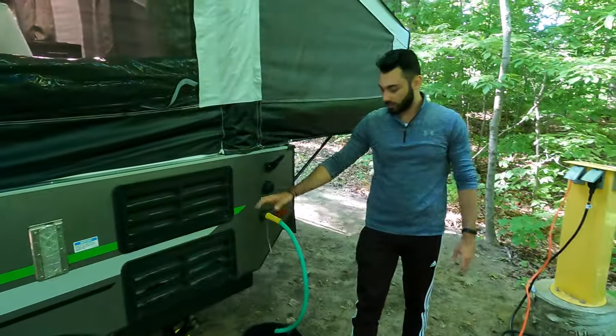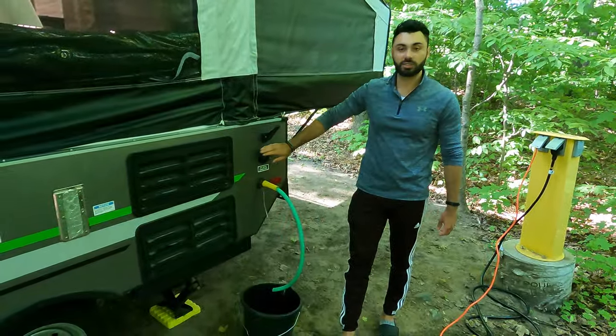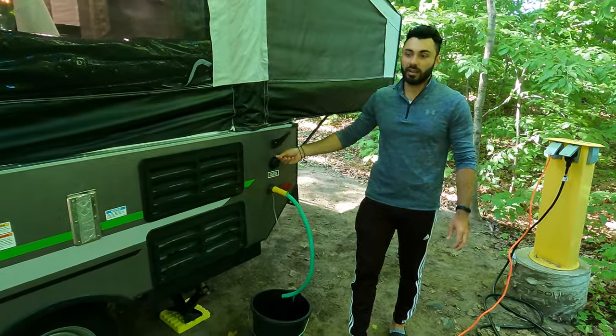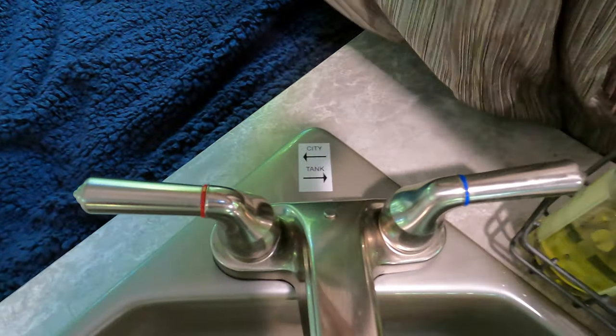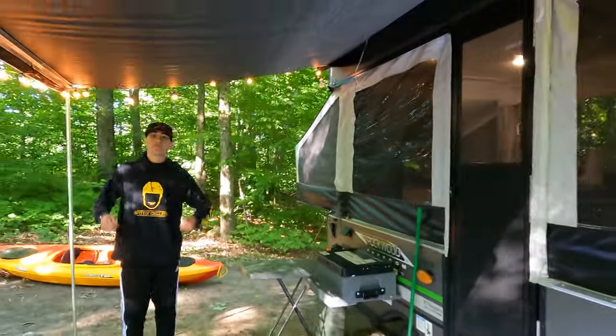This is just the drain — I recommend having a bucket so you can pour it out later. And this is the city water connection: if you get a campsite with city water, you just plug it in here and then you can choose whether you want to use city water or the fresh water tank.